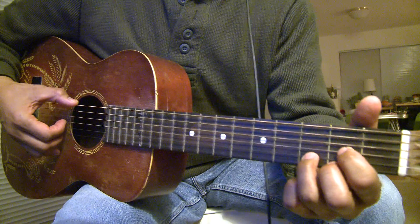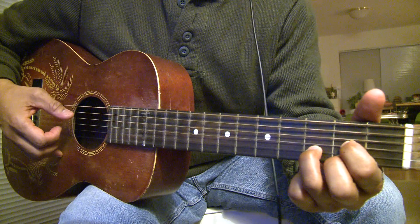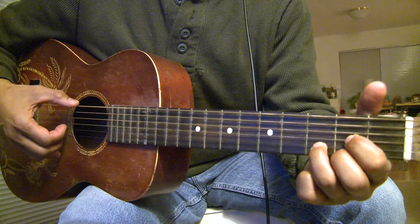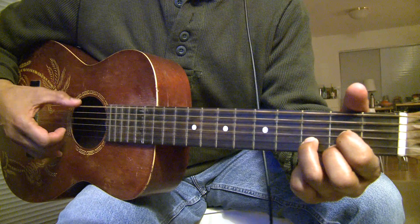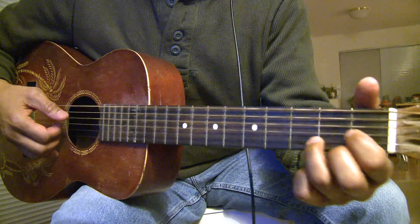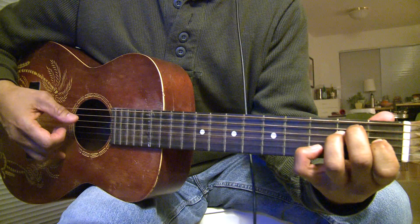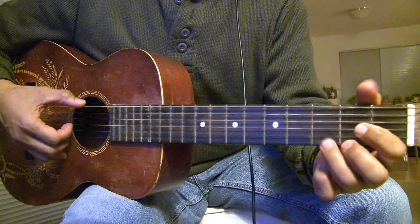The first chord is a D — and then an A. So it sounds like this. Then you slide the D, then you play an E, A, D.